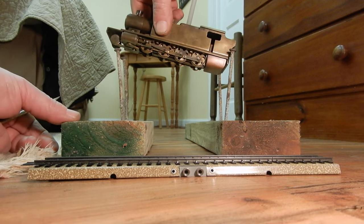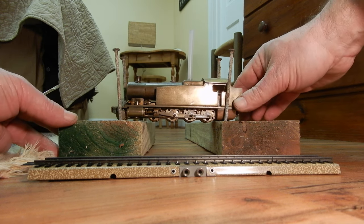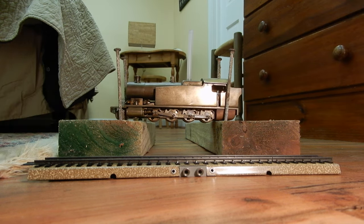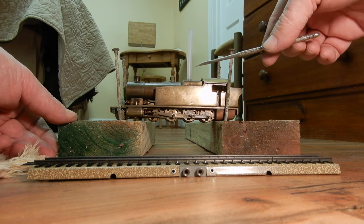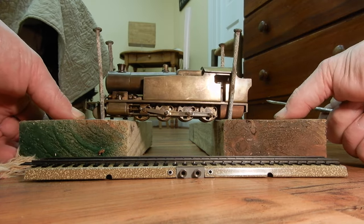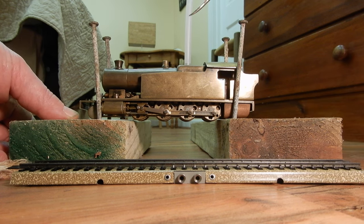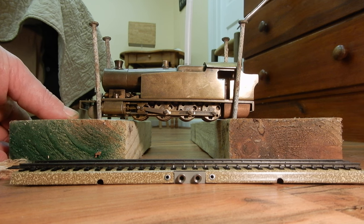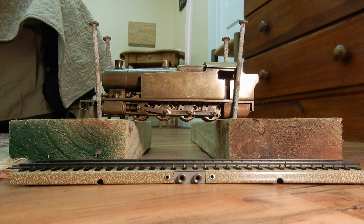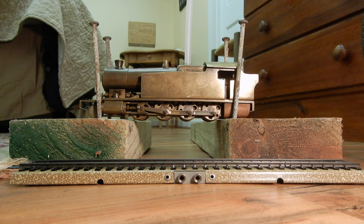I just received it and we won't run it in live steam today, but I've made a very simple setup to try it on air, with the air intake here as you can see. Let me bring it closer so you can really see it. Air intake here, and I have an air compressor. We are just going to plug the air and check that it's working forward and backwards.